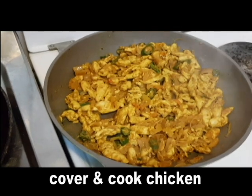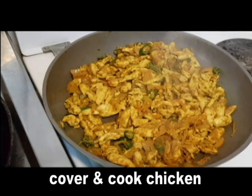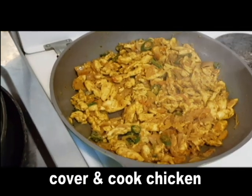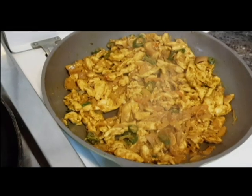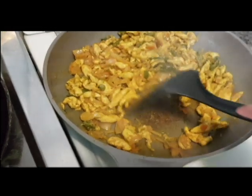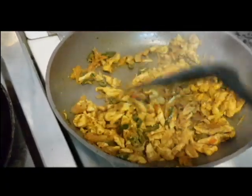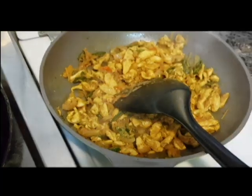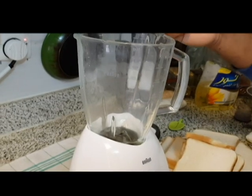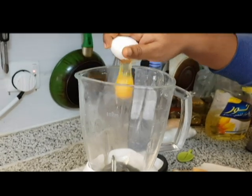I will cook it. When it's dry, it will come out well. I am going to dry the chicken. Add the base, mix it, and add the cheese.